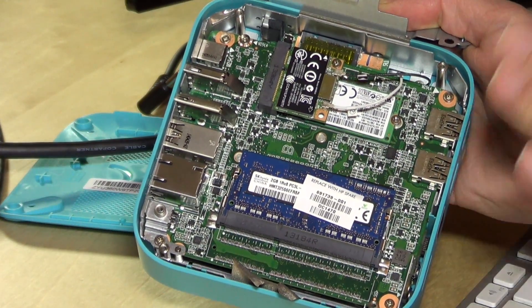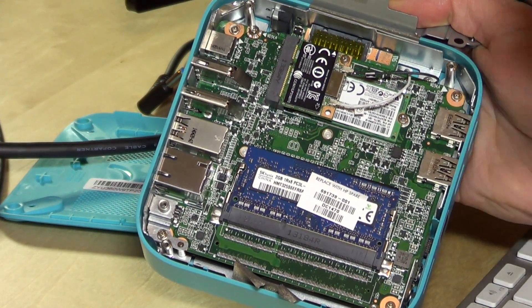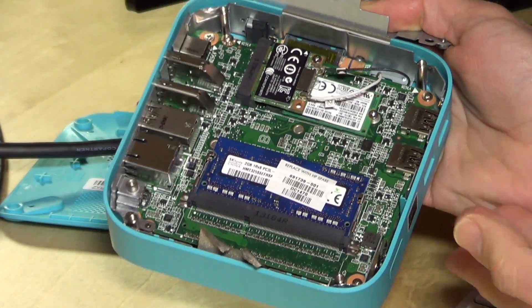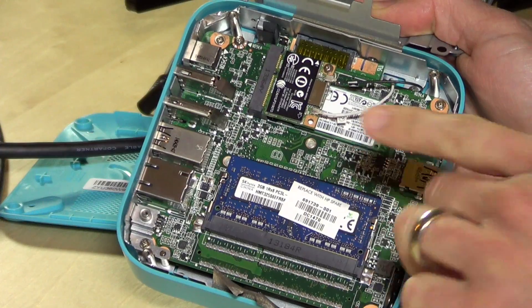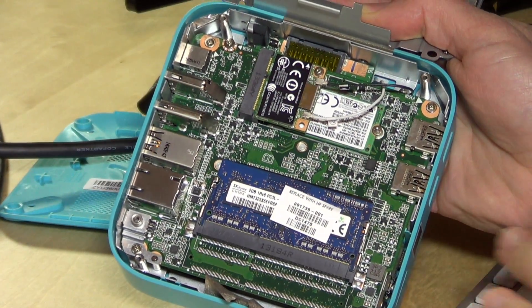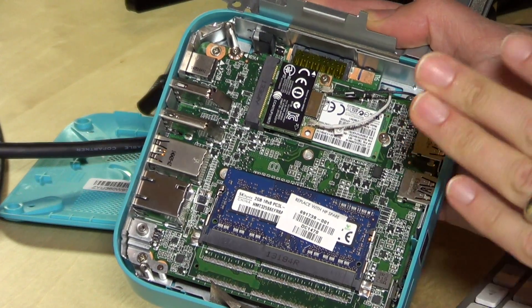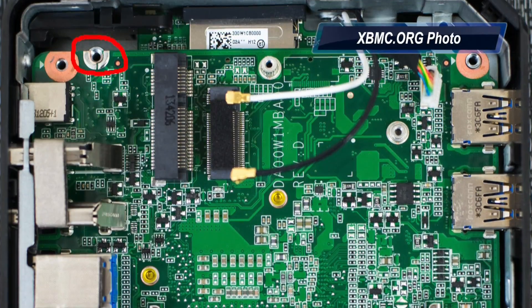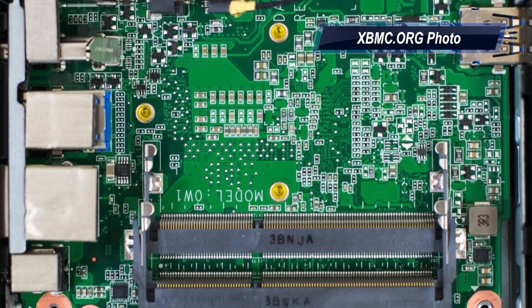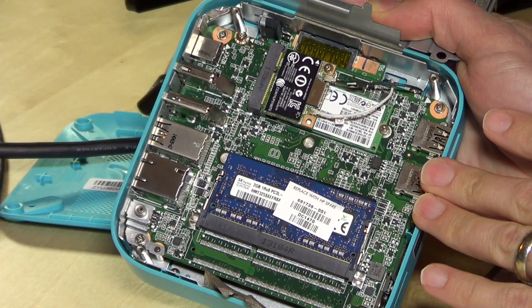We've got the Chromebox opened up, so let's have a look inside. Thankfully the things you'd want to replace are on the top. The processor and some of the other guts are underneath, but the most important things — the RAM and the hard drive — are accessible on the top of the board. Where this differs from the Asus Chromebox is that the Asus actually has two areas for socketed RAM chips, while the HP Chromebox just has one.